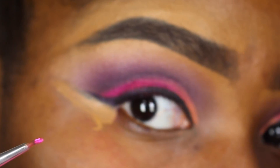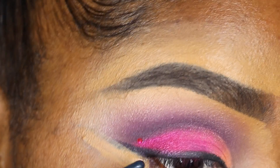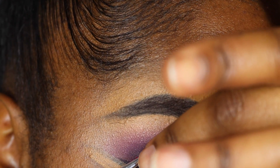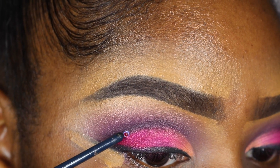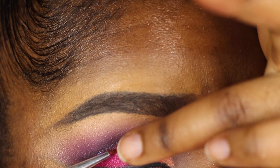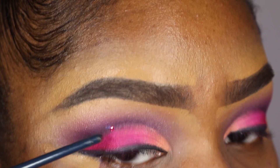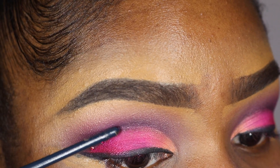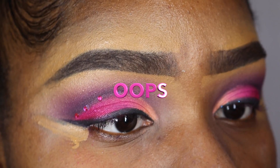To apply the gems, I start by dipping my brush inside of the glue, then I use the brush to pick up the gem from the back and position it on the place of my eye where I want it. I use my finger to press the gem down — it slides right off the brush — and then I use the back of the brush to press it down on my skin. So again: dip the brush in the glue, pick up the gem from the back, position it on my eye, then use my finger to press the gem down onto my skin where I want it.